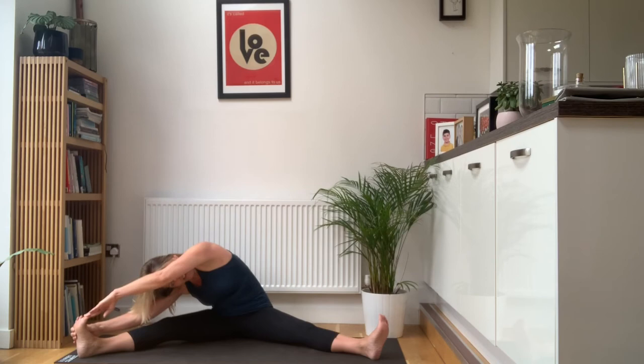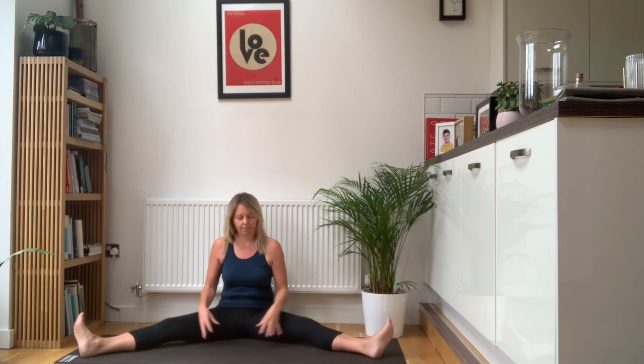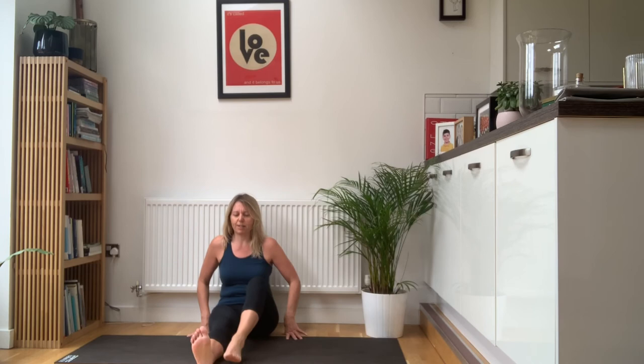Then slowly come forward, slowly walking the hands forwards, keeping the chest lifted, drawing the toes up towards your face, driving your knees down towards the mat. Nice deep breath. Well done, everybody. Walk the hands back in, bring the knees in together. That's strong work on your legs, but it's a very effective stretch for the hamstrings and the adductors.